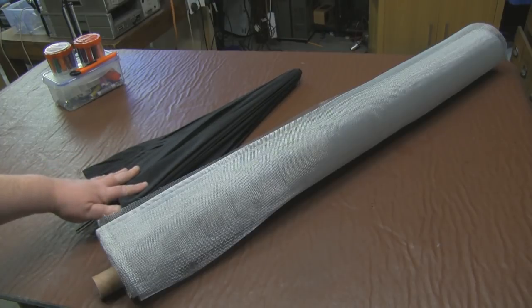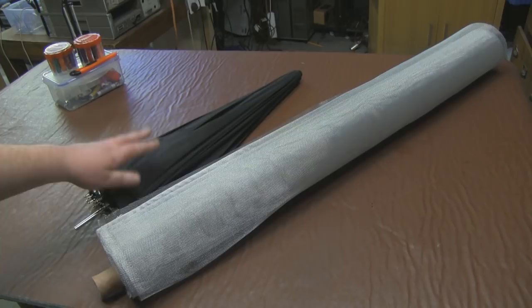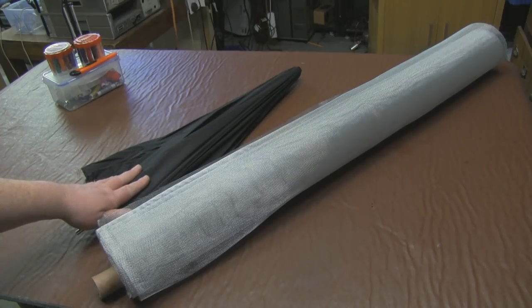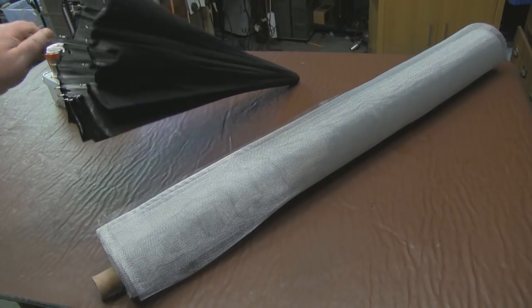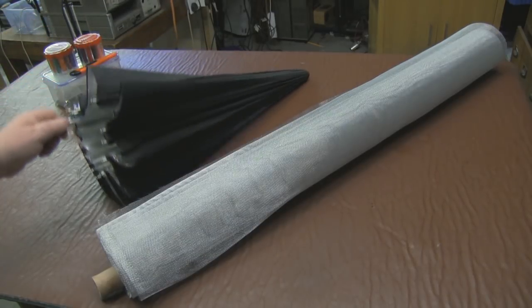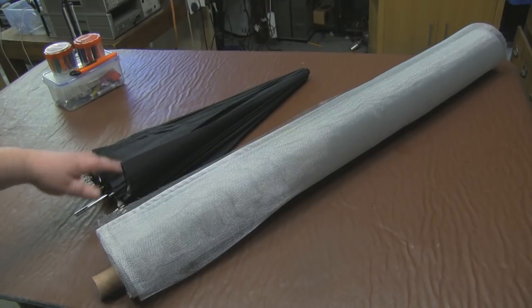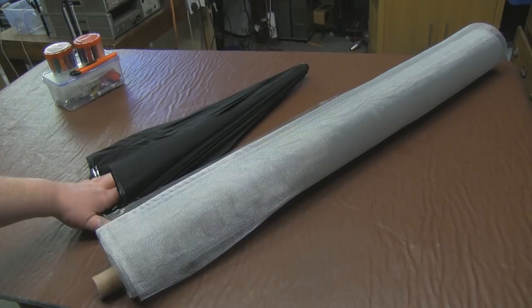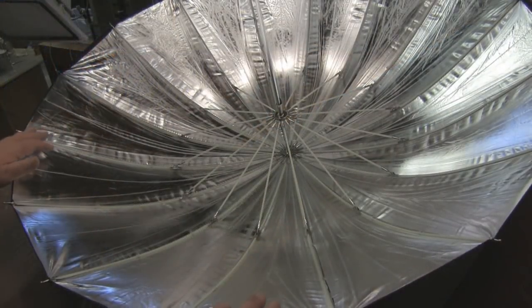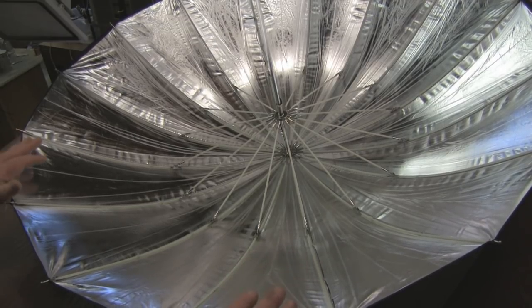One thing you need to note: your typical umbrella is not a parabola, it's basically just a reflector. This umbrella I've got here is a parabola - it's for photography, for a flash setup where you want to bounce the light back onto the subject. This is a true parabolic umbrella.